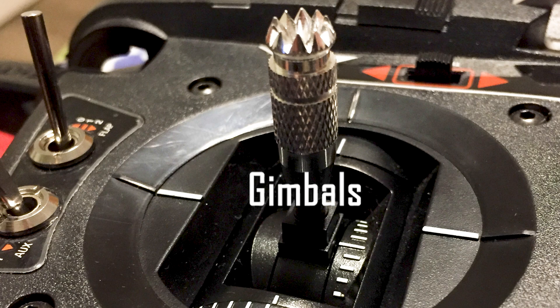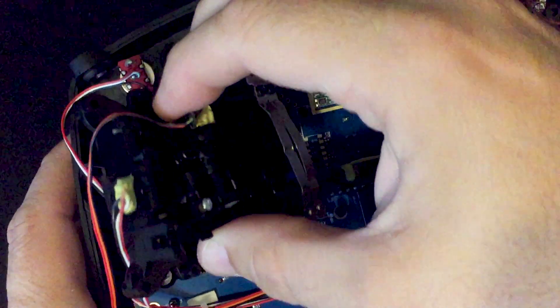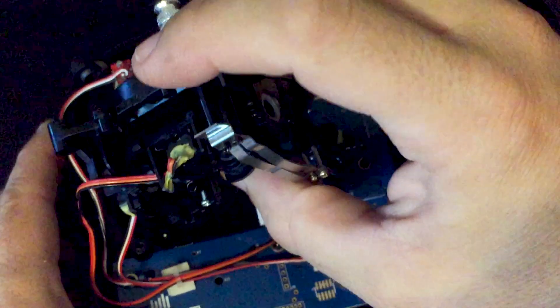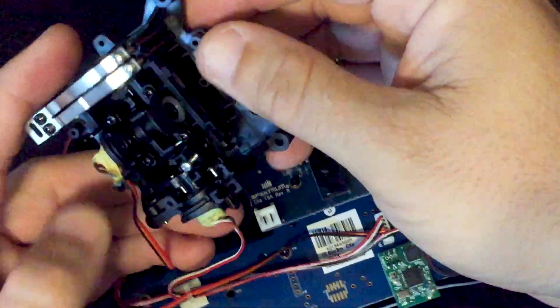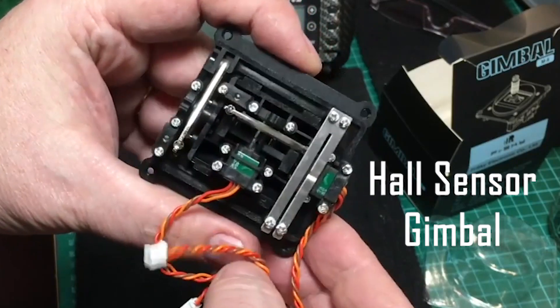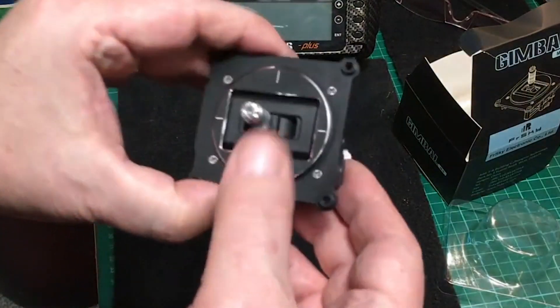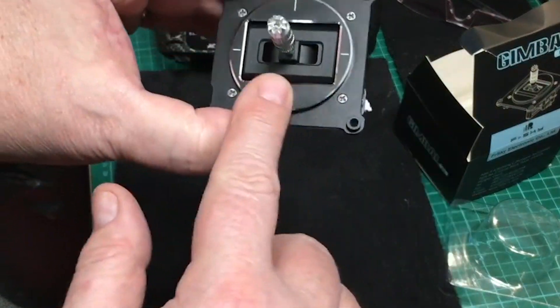The types and quality of the gimbals has a profound effect on your comfort and control. Transmitters use two main types of gimbals: analog and digital. Traditional analog gimbals use potentiometers with brushes — over time, these parts can wear out, especially on cheaper models. Hall sensor gimbals utilize magnets to measure the stick position. While pricier, they operate smoothly and precisely, and are less prone to wearing out.